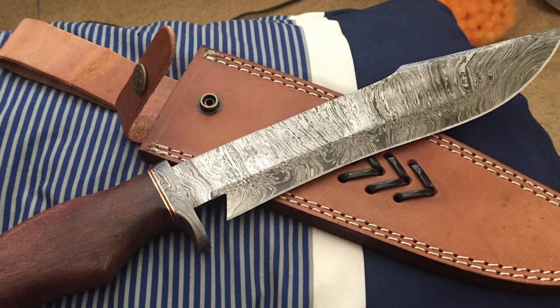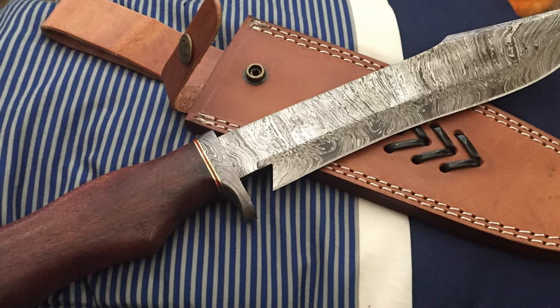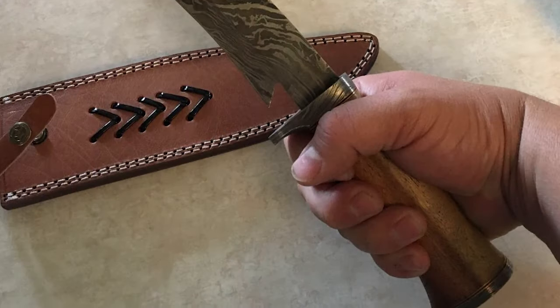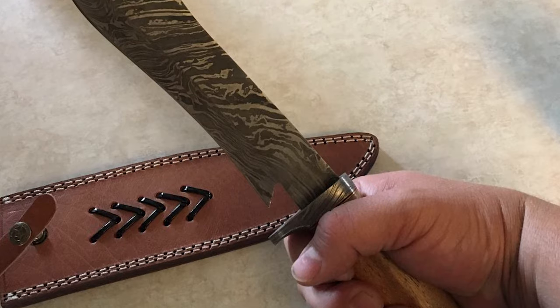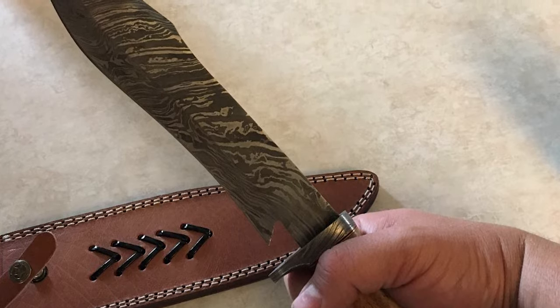The handle of this knife is made of durable wood with a 5-inch handle length. The overall length of this knife is 14 inches. The wooden handle provides a comfortable grip and control. This knife includes a handmade leather sheath that protects the blade safely. The Poshland Damascus knife is a great tool for everyday carry.